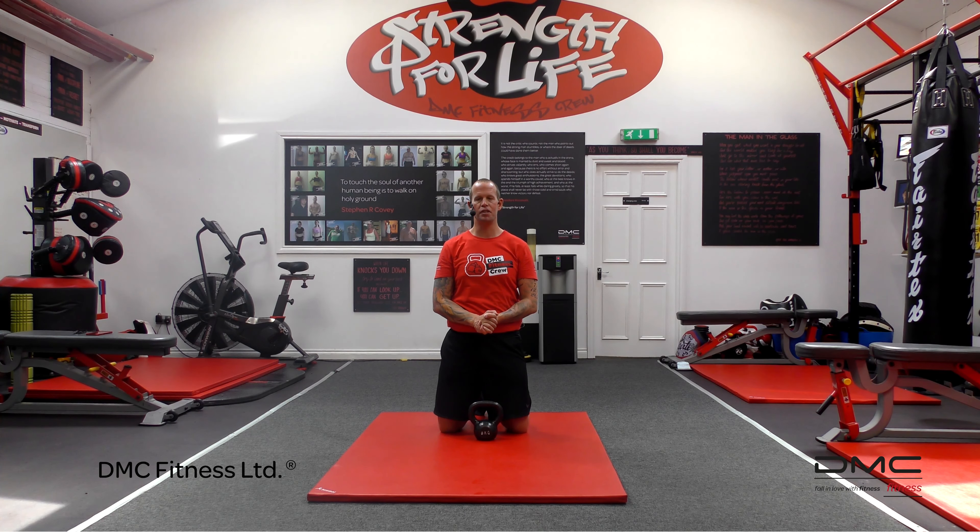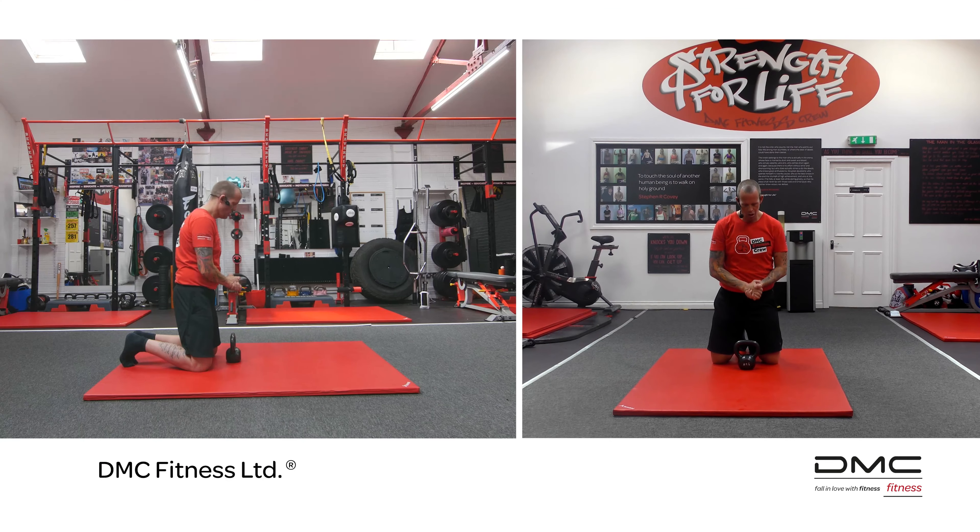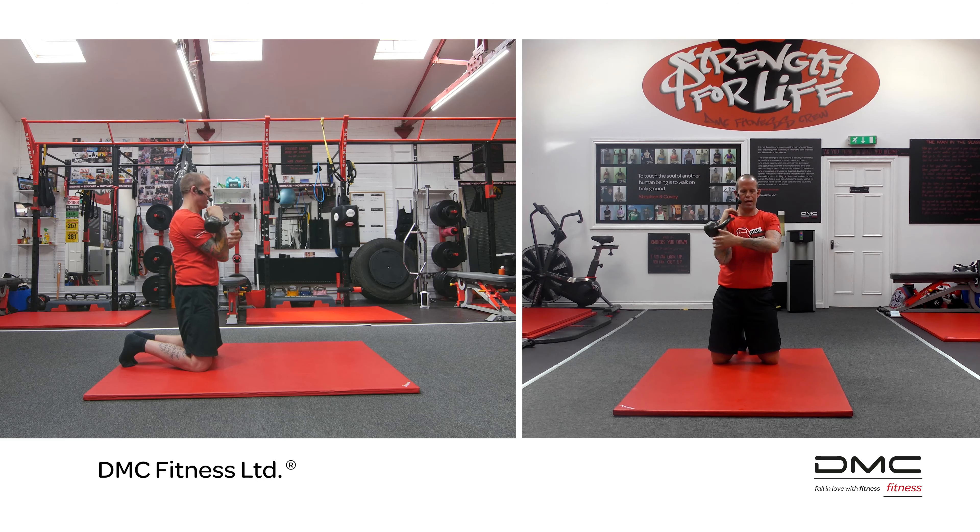Hi, David McConaughey here from DMC Fitness and today we're going to look at the single arm kneeling overhead kettlebell press. I take the bell and I slide it into my hand and I lift it up and I take it into the rack, the rack position here.